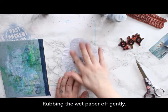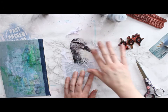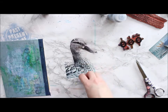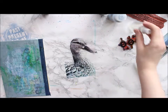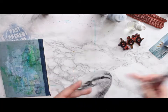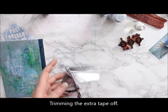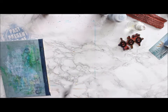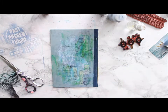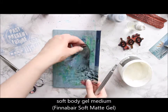Sometimes the tape has enough adhesion to be used as-is on top of a project, but I advise you to use some kind of adhesive — I'm using a soft body gel medium to adhere the piece in place. By doing an image transfer rather than just collaging the picture on top, I'm revealing the layers underneath, so you can still see some of the stamping and textures under the image. After securing it with the soft body gel medium, I let it dry and then add a coat of clear gesso on top.